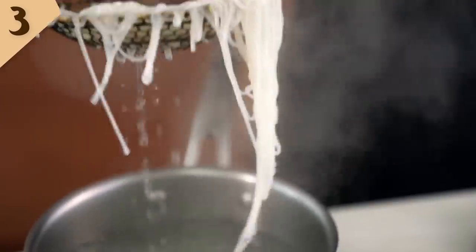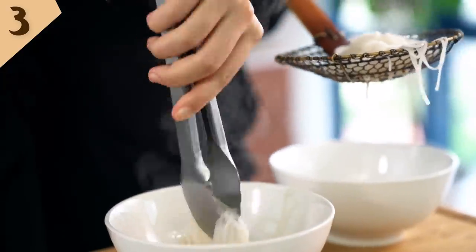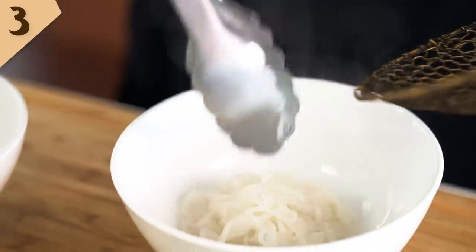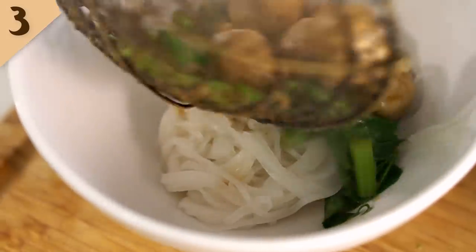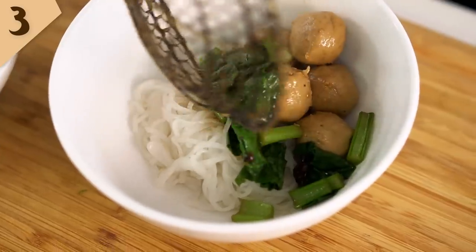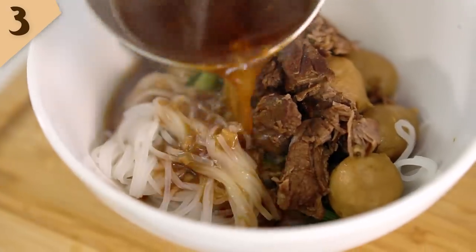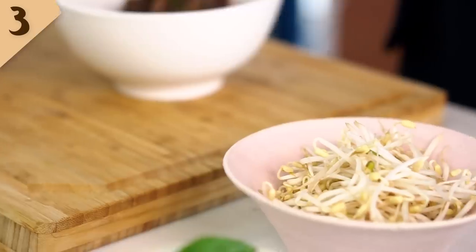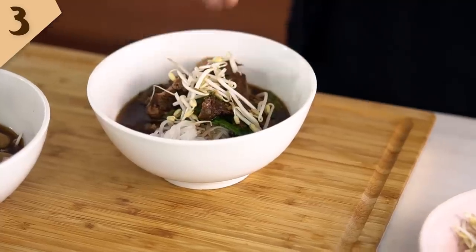These noodles are ready and I'll just portion them out into my bowls. Scoop out some of those beef balls and Asian vegetables and put that into your bowl. Then I want a good handful of that braised beef, and now that beautiful broth. The final finishing touch is just a little bit of bean shoots on top and some Thai basil as well.